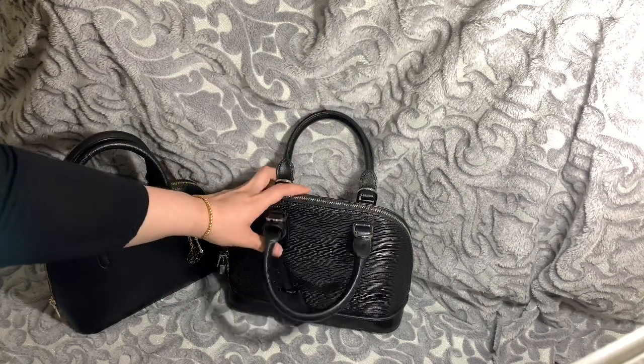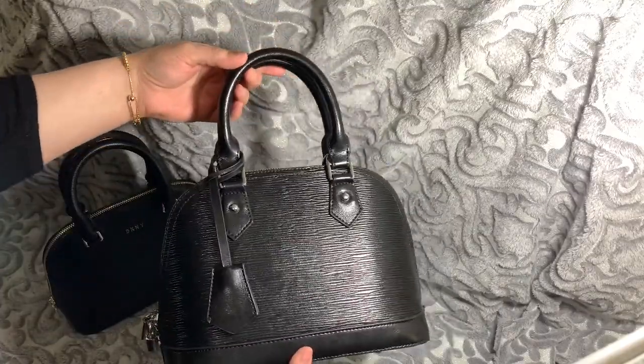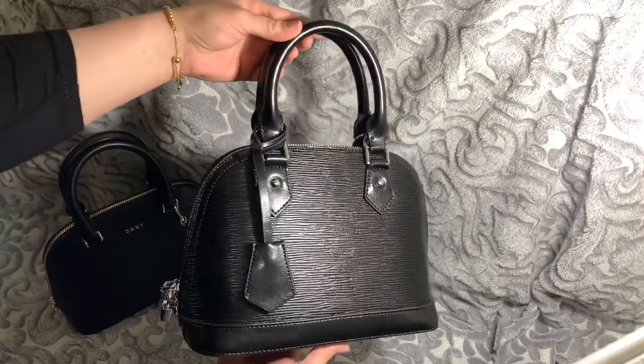Hi guys, this is an Alma BB from Louis Vuitton dupe from LTL London. It is real leather.